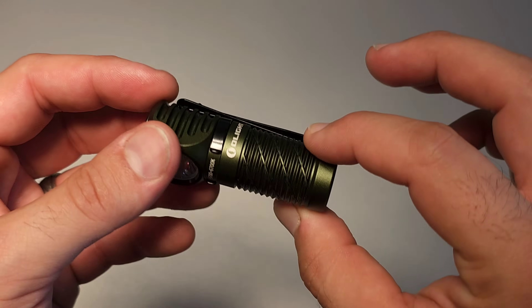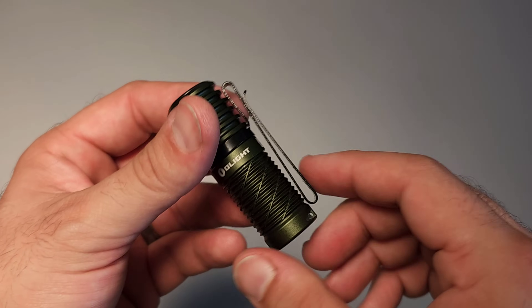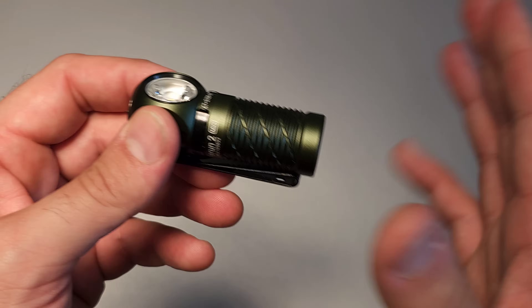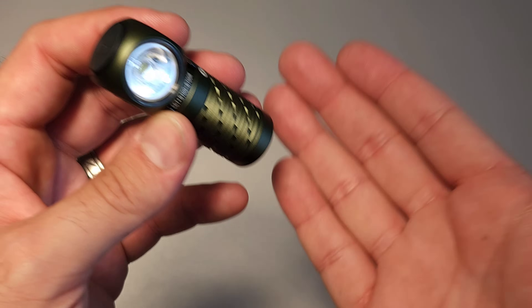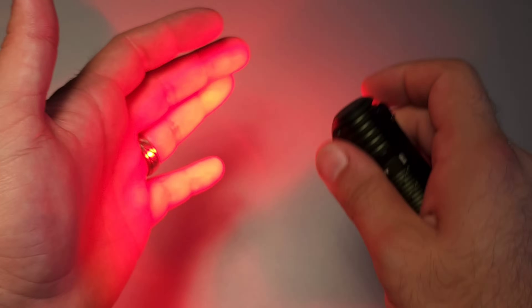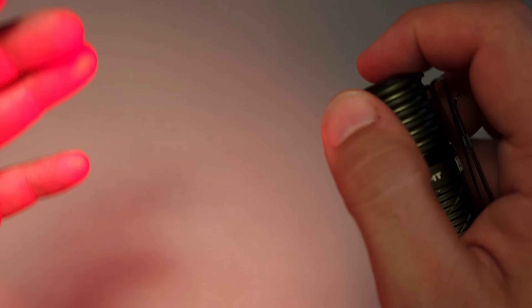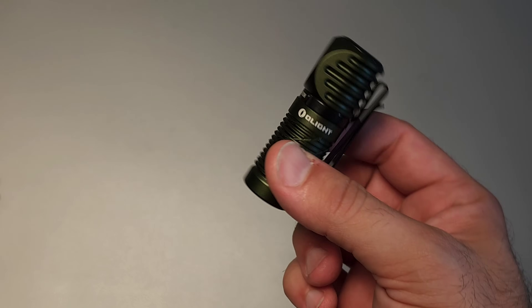Coming in at number nine is the Perun Mini 2. This is a very versatile flashlight. Because it is so small, it absolutely carries well in the pocket for EDC. It has a magnetic tail that can be used with the O-Link, which will let you have it as a key dangler. And it has a couple of hidden features including red light — I haven't used it that much, but I know a lot of people that love having it.